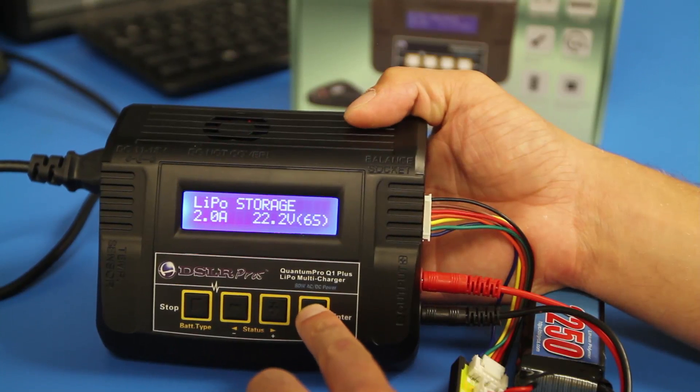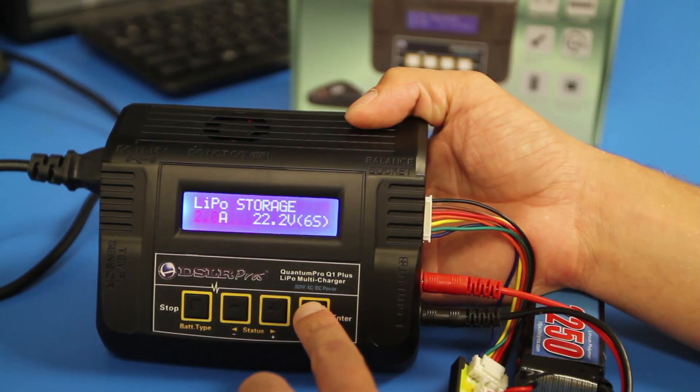Press the start button once and the amperage will begin to flash. Do not adjust the amperage value.